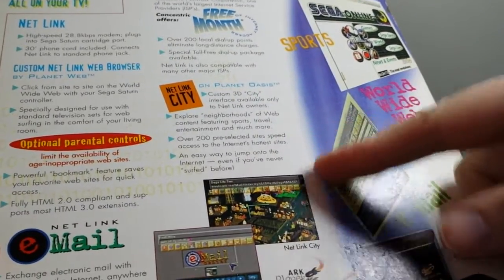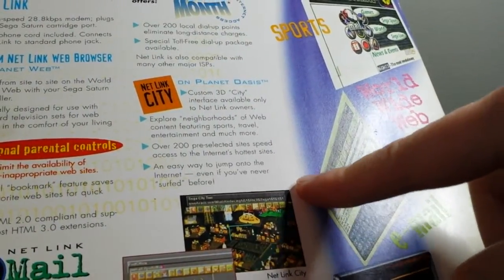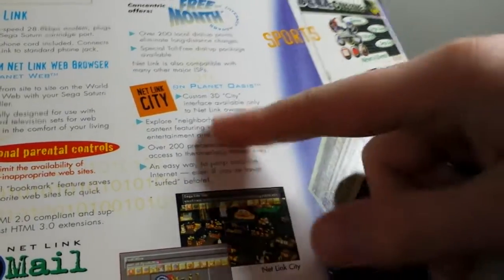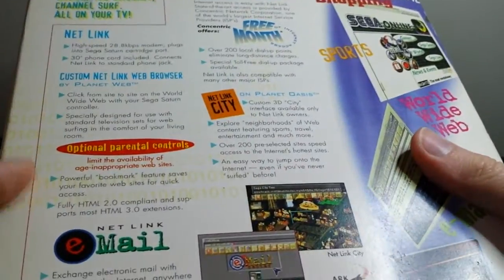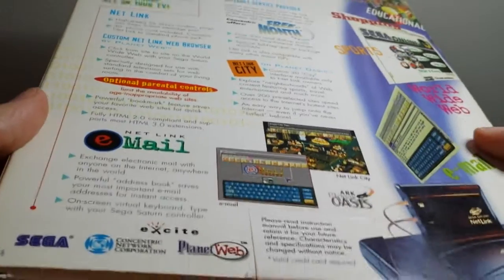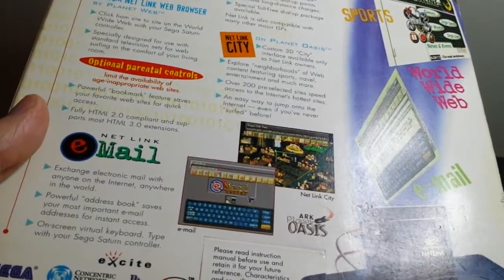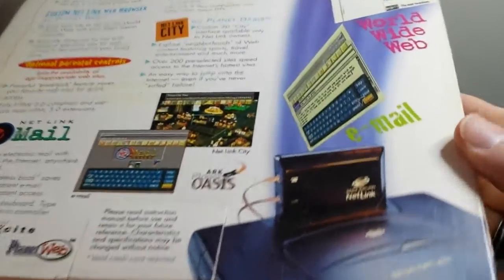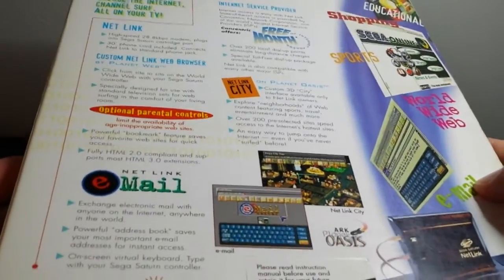Netlink City is something I actually didn't know about and something I might try to Google. It looks like maybe an isometric MMO-style city, or maybe it's just a website. It offers some free dial-up stuff, optional parental controls, fully supports HTML 2.0 and some HTML 3.0 extensions — which is kind of funny because HTML5 just came out not that long ago. It also offered email and World Wide Web access — you could go to Sega Online. I just thought that was really cool, funny advertising on the back.